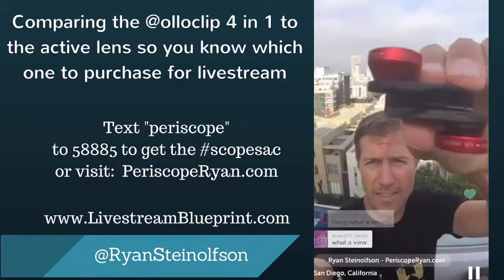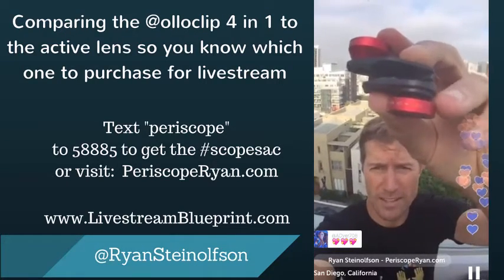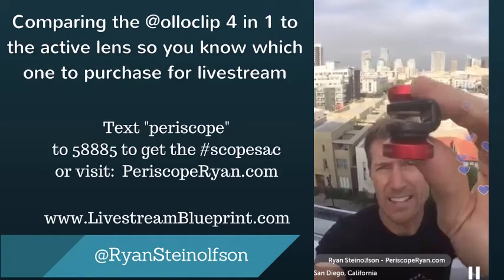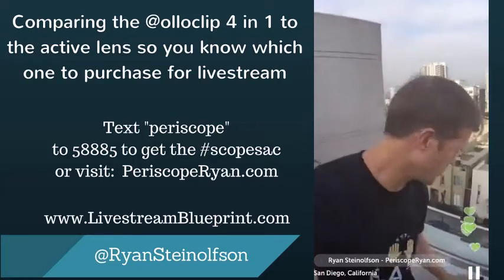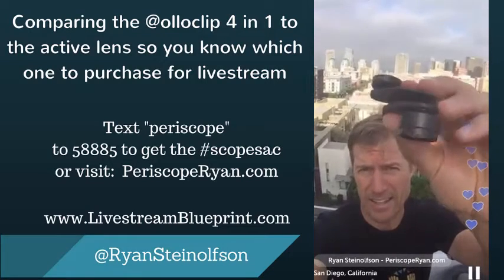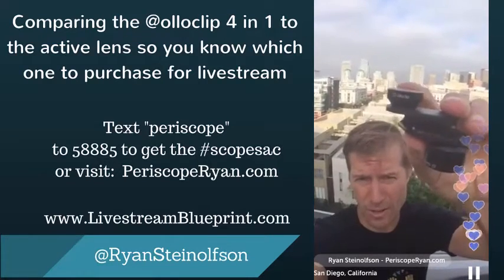This is the four-in-one lens. This one's got the fisheye, and this is the wide-angle lens. I'm just going to briefly tell you that's what that one is first, and you can see it has the insert in there — so that you can actually use it when you do not have a case. And then here is the active lens. This one has a telephoto, which brings things twice as close in, and then this one has the ultra-wide angle lens.